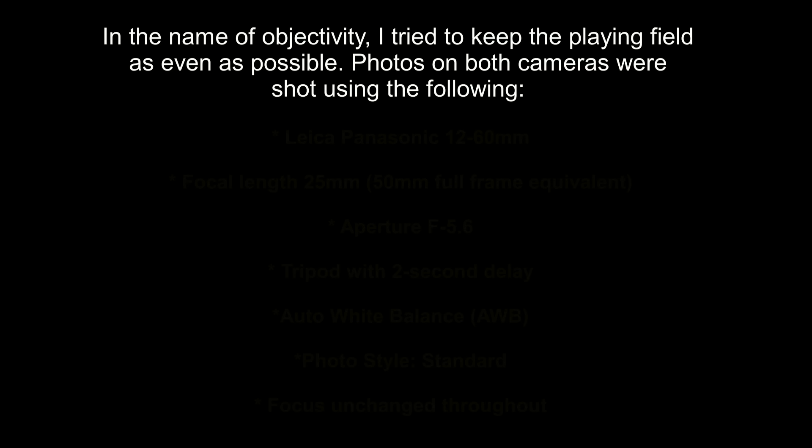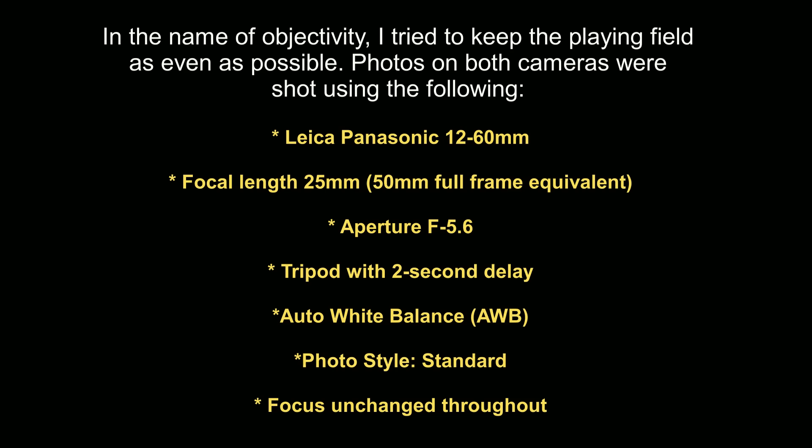I've done a side-by-side comparison, and unlike some reviewers who do these things in a studio with a standardized color chart, I prefer to try these things out in the real world. To make this a fair fight, I tried to keep things as equal as possible. The photos were all shot with a 25mm focal length using the Leica Panasonic 12-60mm zoom lens, shot in manual mode with the aperture at f/5.6. Each time I increased the ISO by a stop, I reset the shutter speed by a stop to try and maintain the same exposure. It was all done on a tripod using a two-second delay with the image stabilizer turned off.